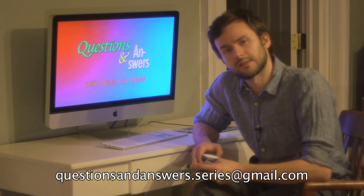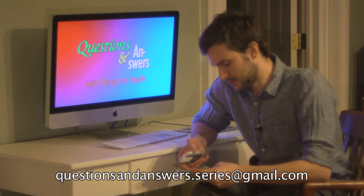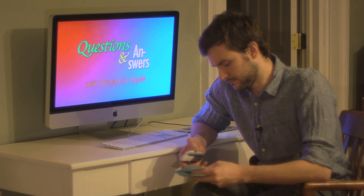Thanks for asking. Please keep sending in your questions to questionsandanswers.series at gmail.com. Thank you.